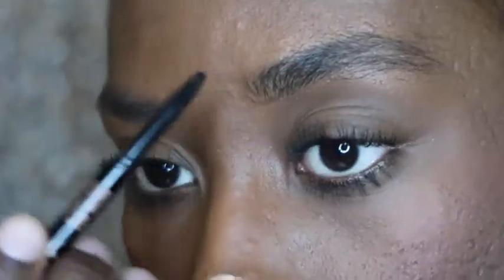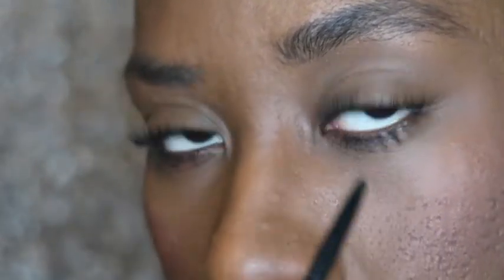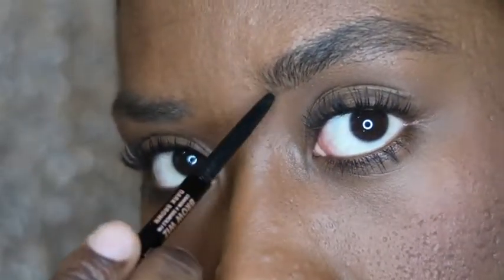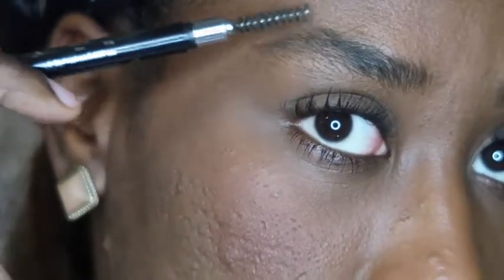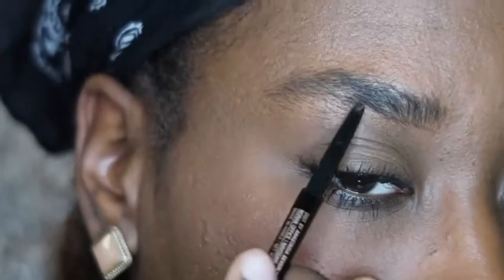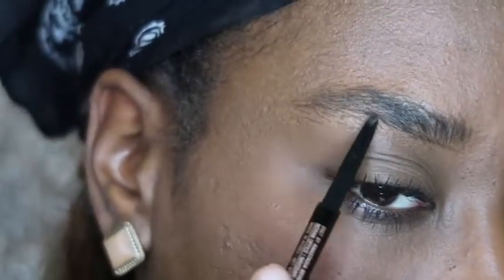My eyebrows are already kind of in that shape — they're just bushy right now. I like to finely draw those loose hairs in the front, which also helps push those hairs into place. The pencil kind of acts as a way to make the hairs stick together. When my eyebrows are bushy they are definitely more like distant cousins than sisters, so this eyebrow usually gives me a harder time. I'm going to use the same steps — start at the bottom, lightly trace the outline, carve out the arch, and work those fine front hairs in so it looks more natural.